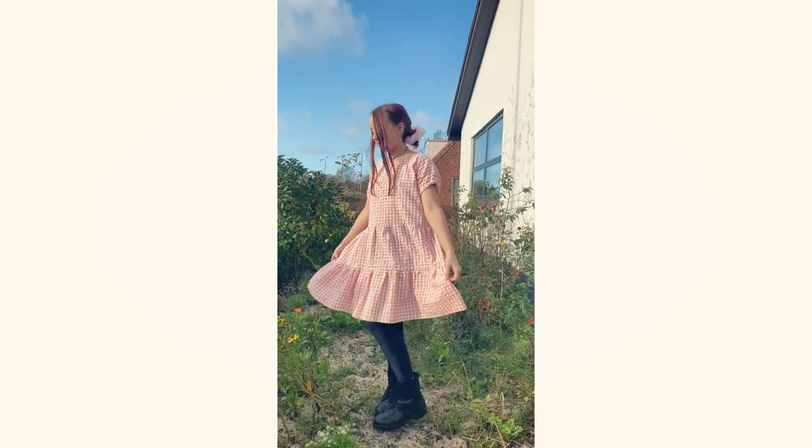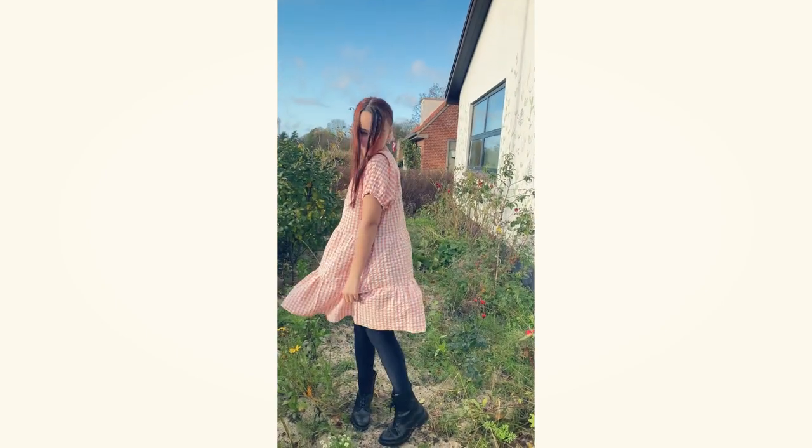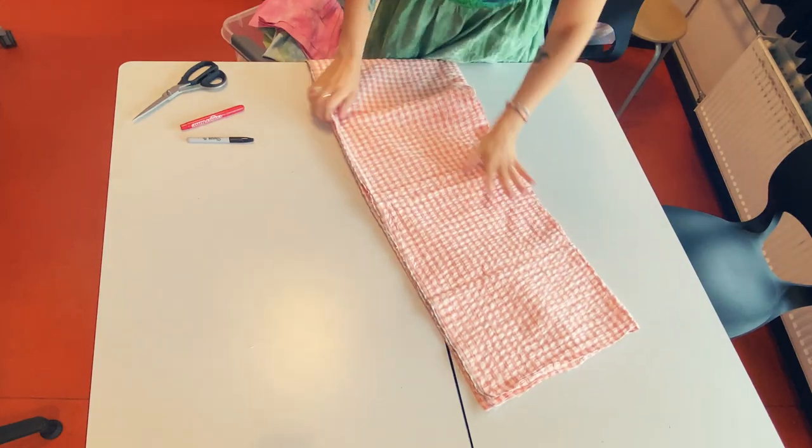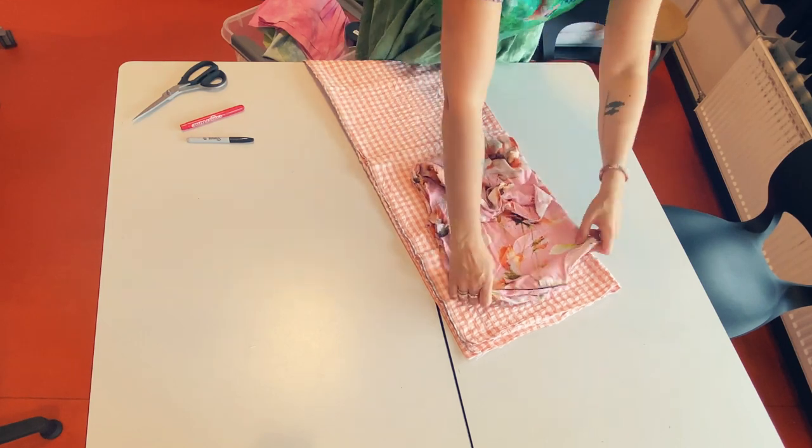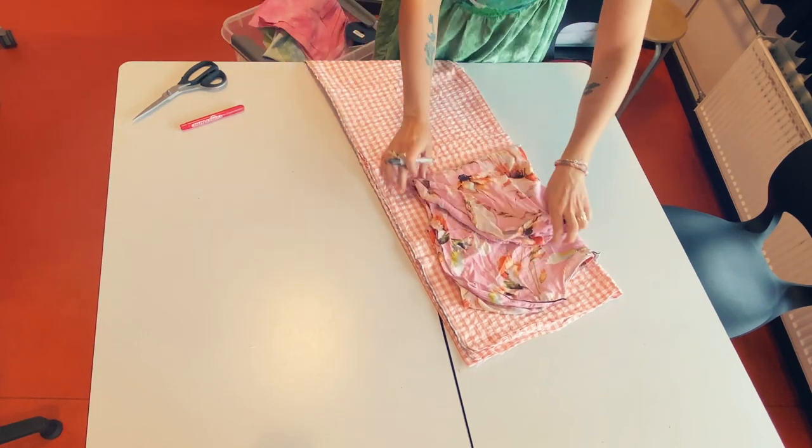Hello and welcome to one of these sewing tutorials. I must admit while making it I can see that I've made it many times. It's a very nice tiered dress and it's one of my favorite makes, and maybe that's why I keep coming back to it.